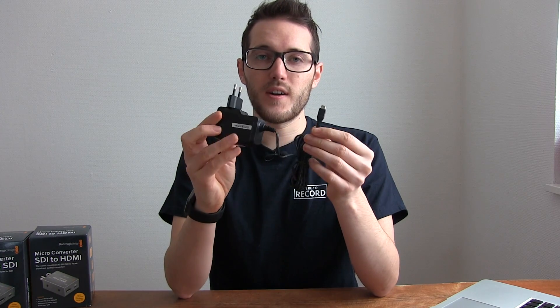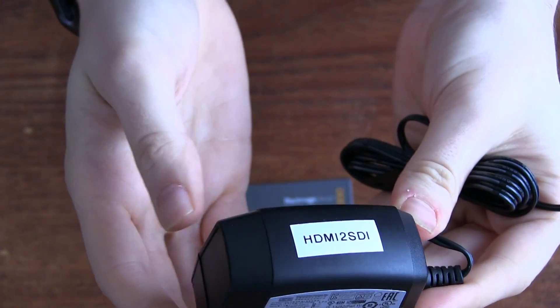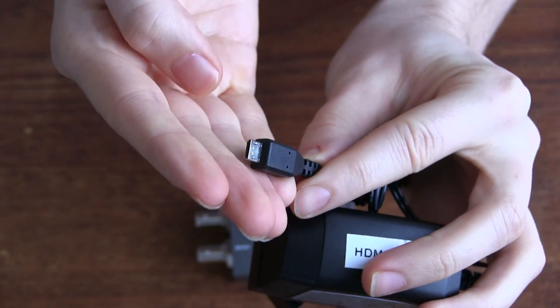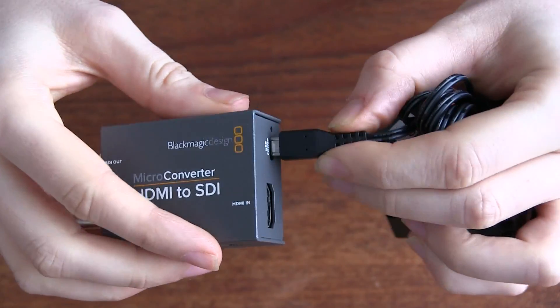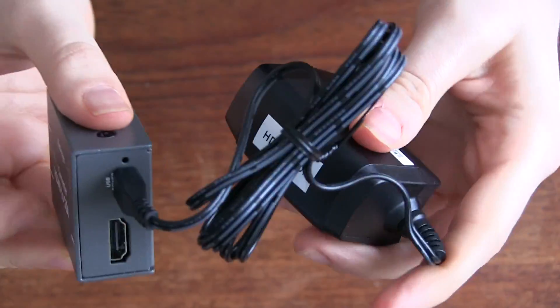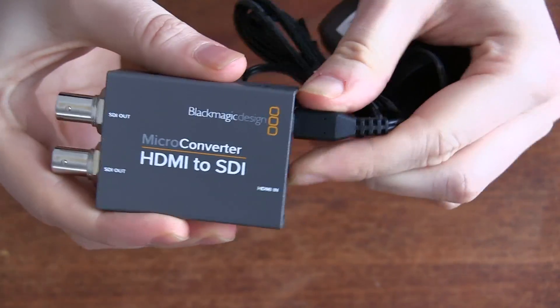What's also really nice is that included in the box are power adapters and regional adapters for the device. On one end you get mains power and on the other end a nice little micro USB connection that plugs straight into the device. You can also use other USB cables you might already have, but it's great that this is included so you can use it straight out of the box.